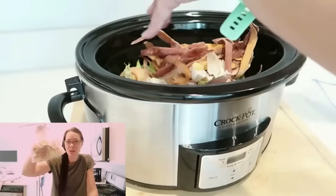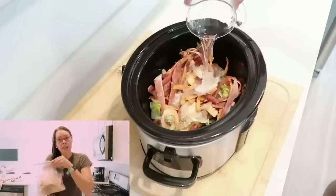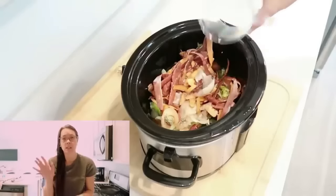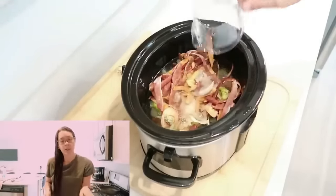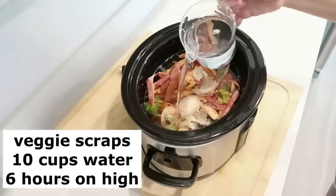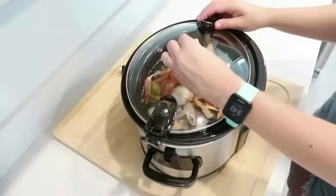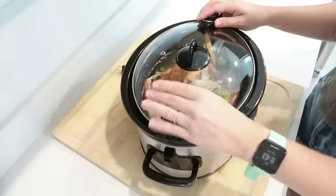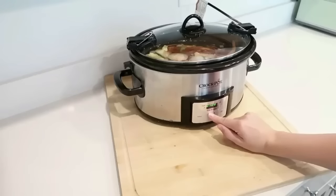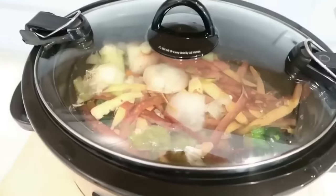No makeup, glasses, early in the morning — but we're going to make some veggie broth with the scraps I've been saving for the past week. This is about the perfect amount for my crock pot. I'll share what I do — sometimes I do crock pot, sometimes stovetop, but the crock pot method is really nice because I can just set it in there and forget about it. Come back six hours later: perfect broth. Thank you for letting me come on here as my real, raw self.